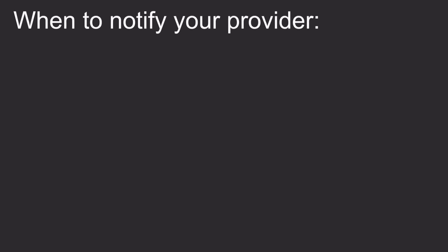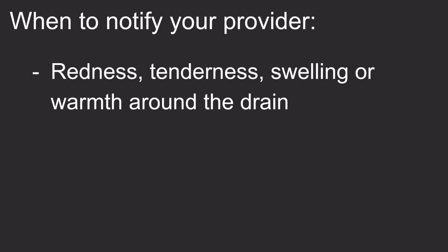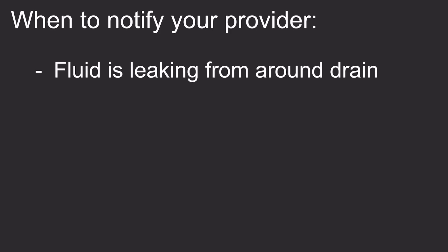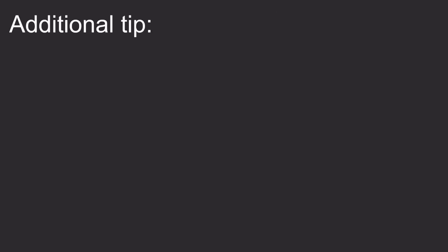You should notify your provider if you have any large increase in drainage, if the drainage becomes bright red, very thick and blocks the tube, if there's redness, tenderness, swelling, or warmth around the insertion site, if the drainage becomes foul smelling, if fluid is leaking from the drain tube insertion site, if the bulb is not holding suction, if there's a sudden increase in pain not relieved by prescribed pain medicine, or if the drain falls out. You should also wear loose clothing while you have the drain in to prevent kinking and skin irritation.